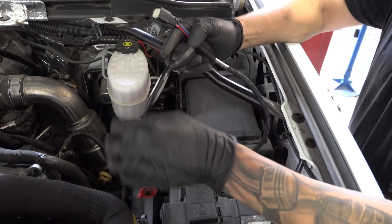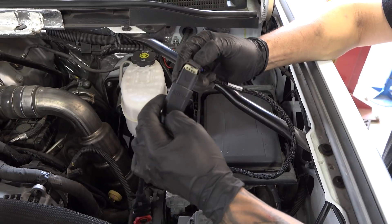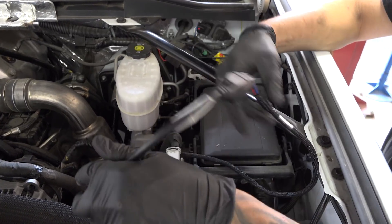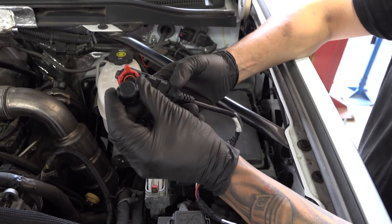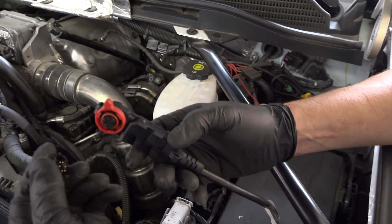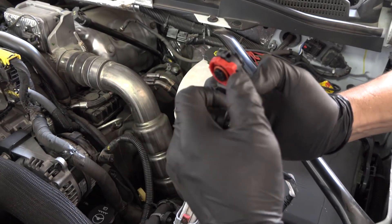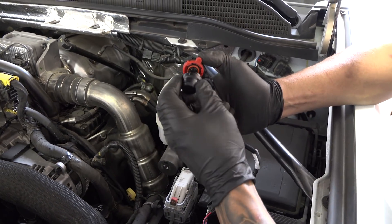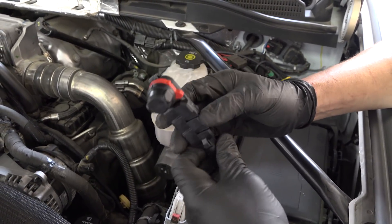Now it's time to connect the Derringer module itself to the harness. Then attach the termination cap to the Derringer. Again, if you're using the switch kit, you'll be using the gray termination cap. If you're using an i-Dash, you'll use the black termination cap.